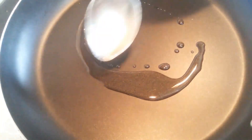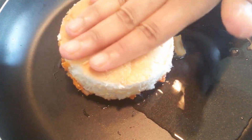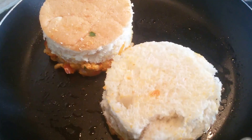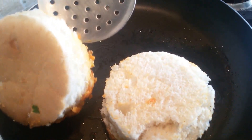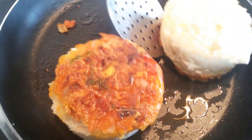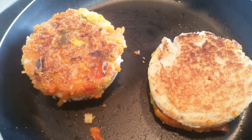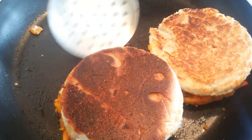Now we need to take a pan and add oil to this. Now we need to put the bread slices we have prepared on this, mix-side down, onto the other side. We need to cook this on a very low flame. Let's see if this is cooked. This side is cooked. Now let's cook the other side also. These are done.